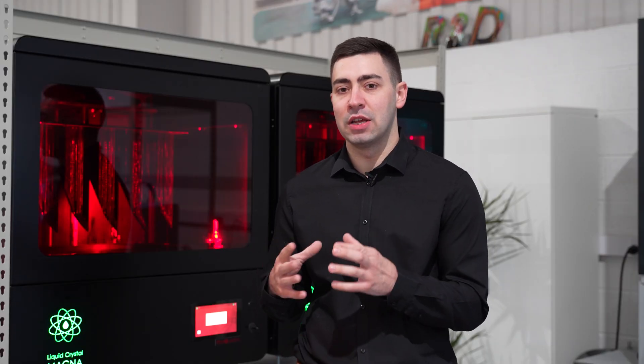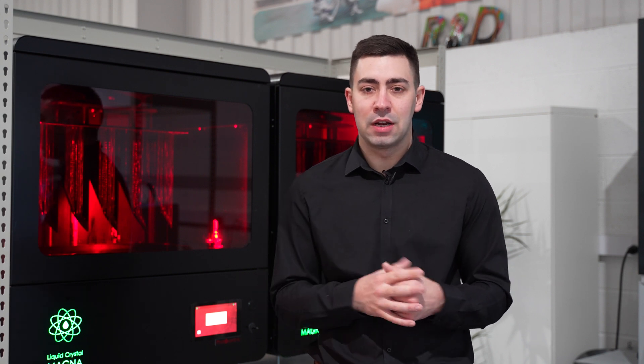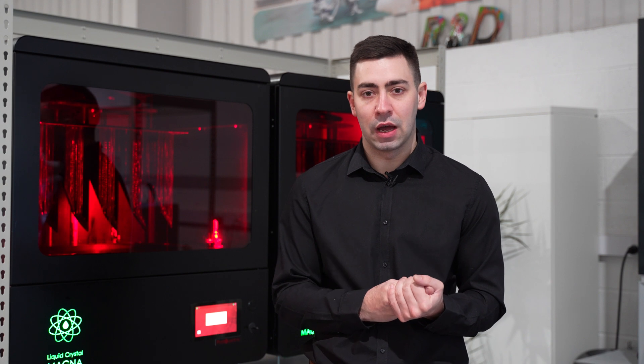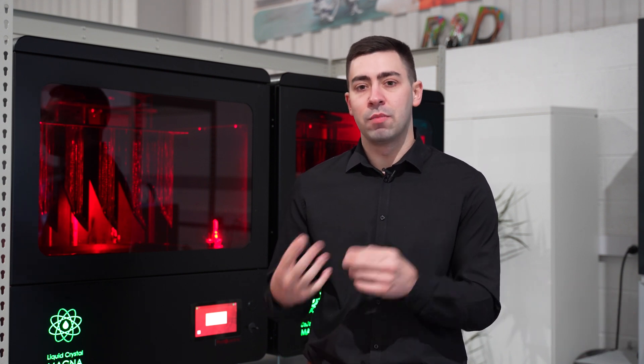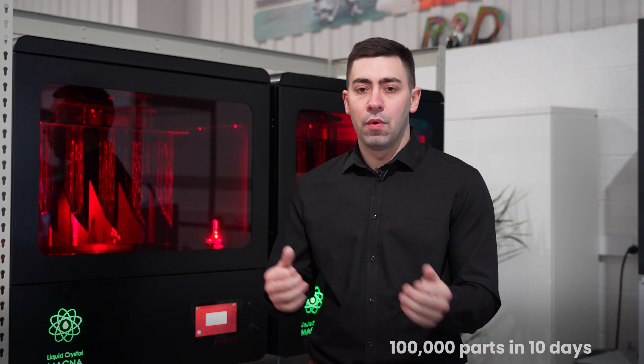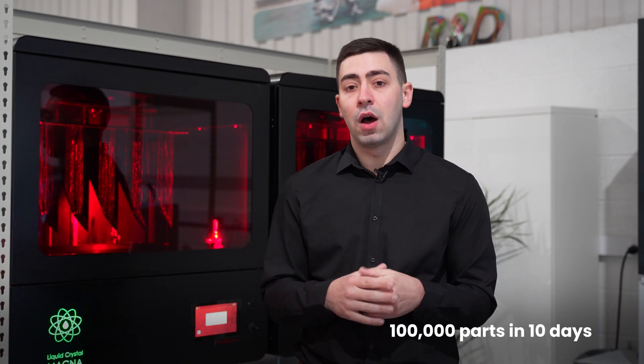One of the other applications that the LC Magna really finds its home in is when comparing itself to injection moulding. During the pandemic there was a PPE shortage, so Photocentric saw that as a mission to help alleviate the pressures of that. At the same time as starting the prints on the LC Magna, they also sent off a mould tool to be produced, to see who could get 100,000 parts to market faster. The LC Magna produced 100,000 parts and shipped those out to the customer within 10 days.